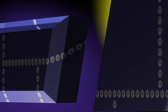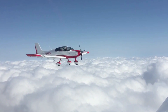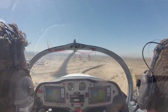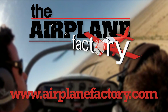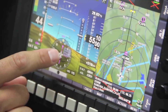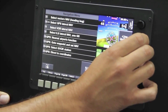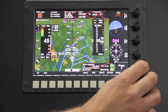Aero TV is brought to you by the Sling 4 — based on the popular Sling 2 LSA, the Sling 4 was designed to be the most practical and desirable lightweight four-place experimental aircraft on the market. Find out more about this 115 horsepower turbocharged airplane at airplanefactory.com. Since 2001, MGL Avionics has produced avionics for experimental and light sport aircraft. The flagship product is the IEFIS, a comprehensive next-generation flight engine and navigation instrument designed to meet the demands of the modern pilot. See more at mglavionics.com.